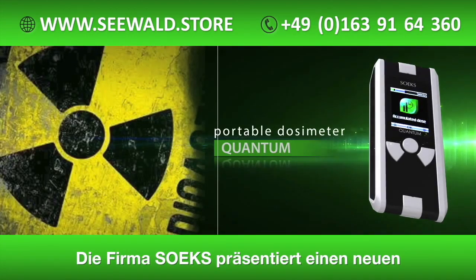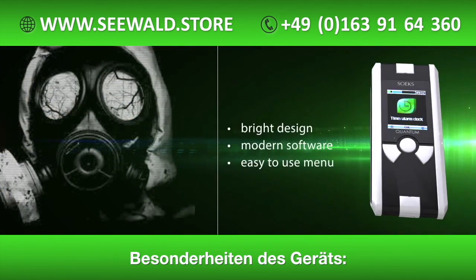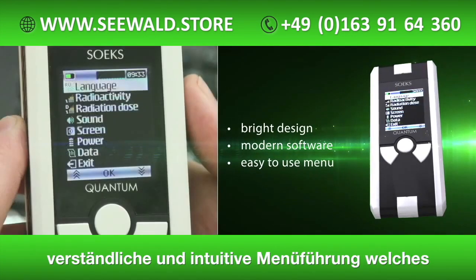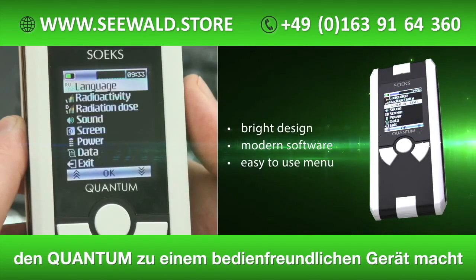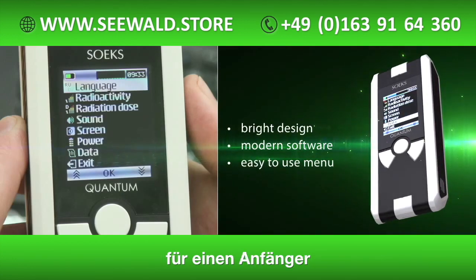Soex presents a new portable dosimeter, Quantum. Bright design, modern software, and clear menu are the main advantages of the new Quantum, which allows easy use for professionals and for unskilled users.